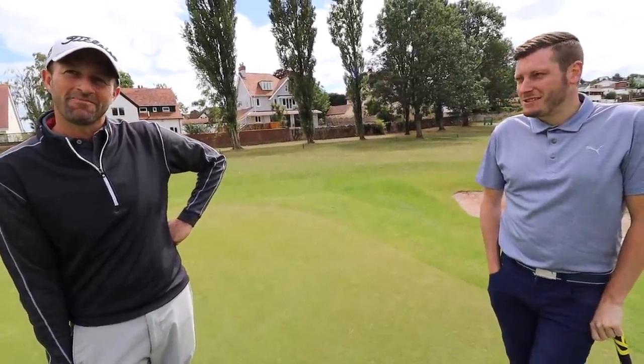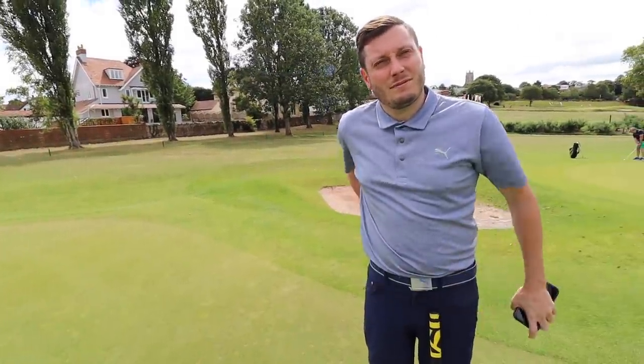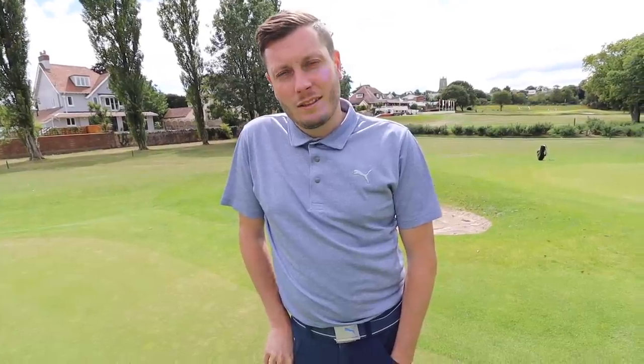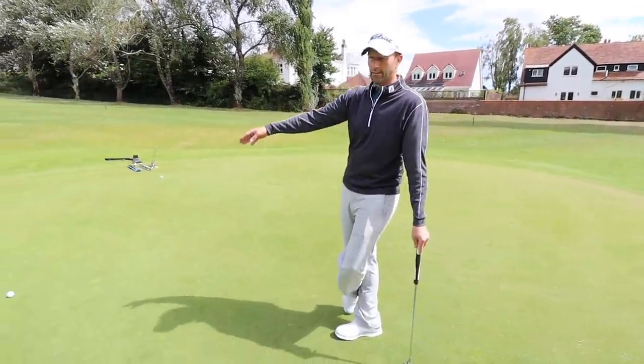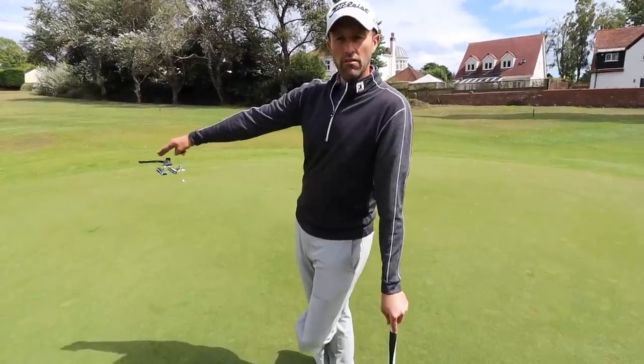Good afternoon, gentlemen. I thought we'd do a little bit of putting practice today — an idea on what we're going to be doing with reading greens. We've done a video on this already but we're going into a little bit more detail today. I could always do with help, and having someone as knowledgeable as Paul will hopefully help me out. So, Paul, you've set up something on the green today for Lester to have a go with — talk us through what you've set up and what we're going to be doing.